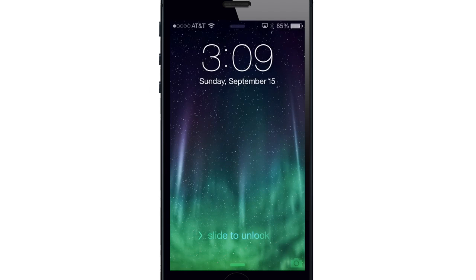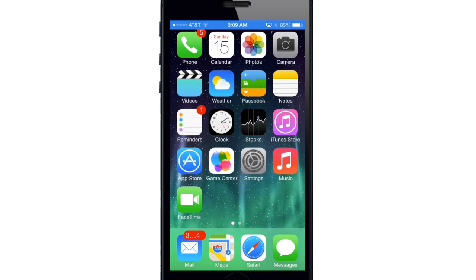What's up YouTube? This is Cody here with iPhoneHacks.com and today I'm going to be showing you guys how to use Activation Lock with Find My iPhone in iOS 7.